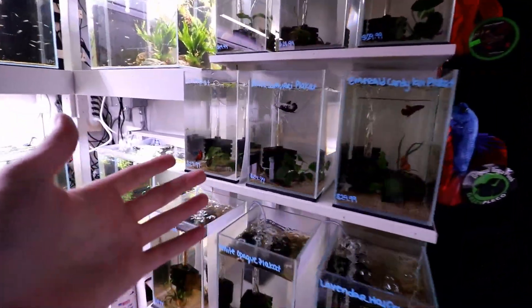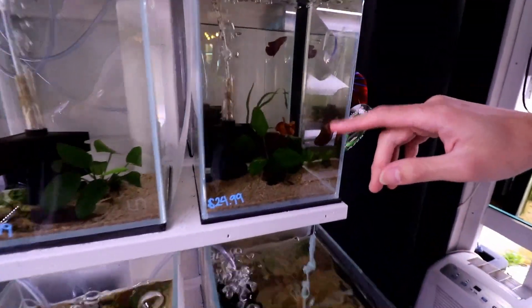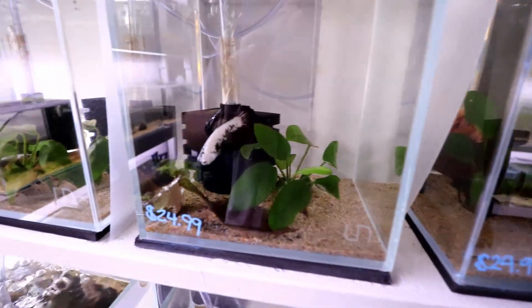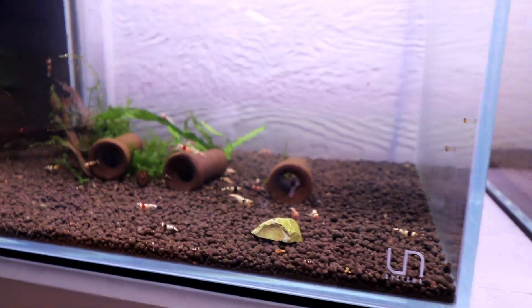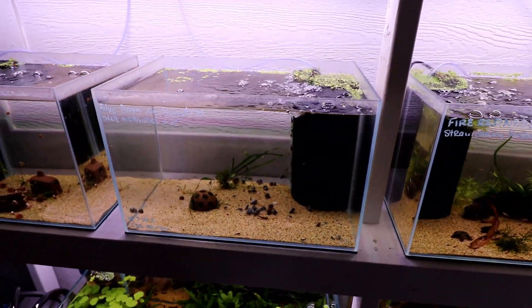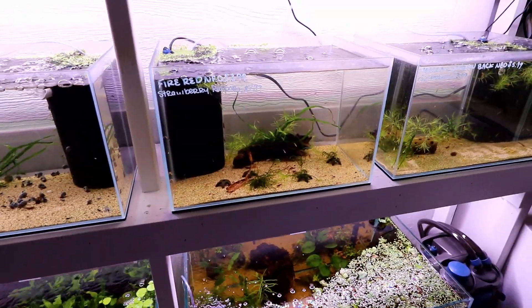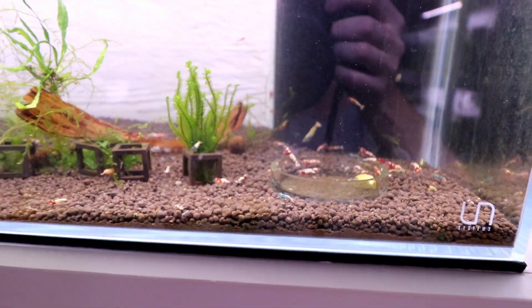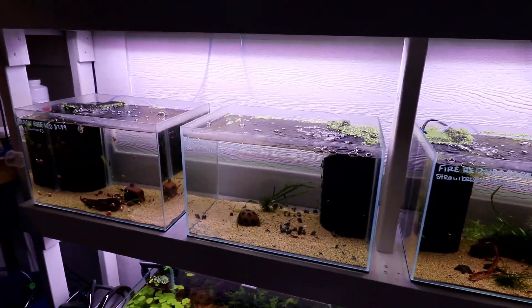They've got a betta collection and one particular dragon scale betta has really nice color — that's probably the favorite. Half the fish room is actually a shrimp room with locally bred shrimp from Shrimp Envy. There are Caridina species, neocaridinas, and about 10 colors: cherries, orange, yellow, red pintos, and blue bolts. The cool thing about the mixed ones is when they breed they just make more of the same colors.